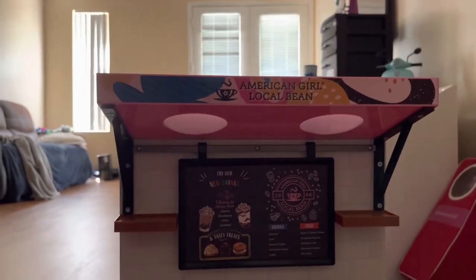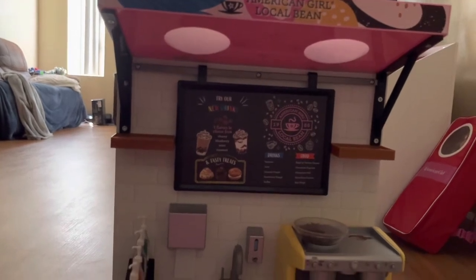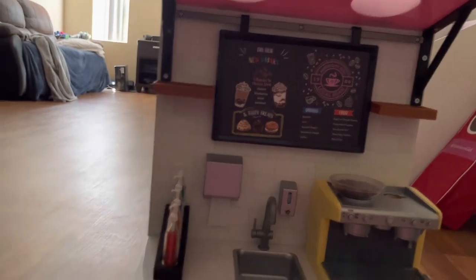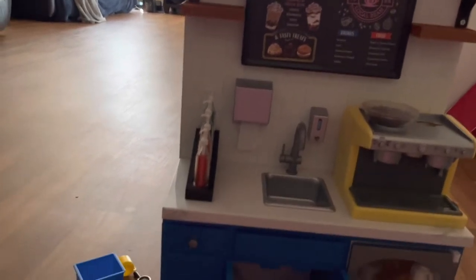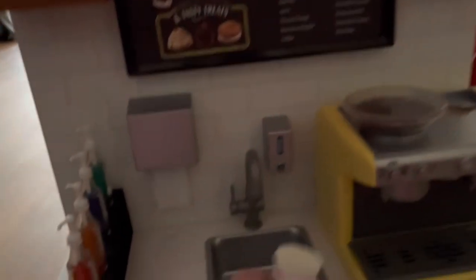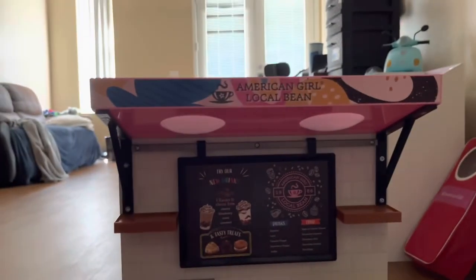Next up, we have four espresso cups. These can come apart individually. They are all plastic. We're going to put that right to the right of the syrups.